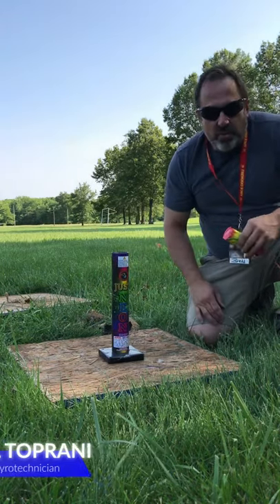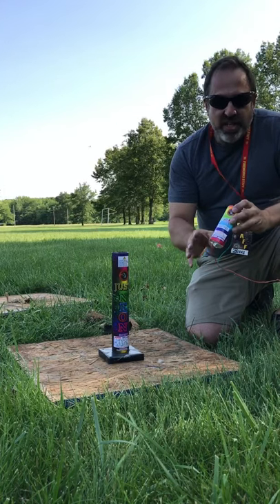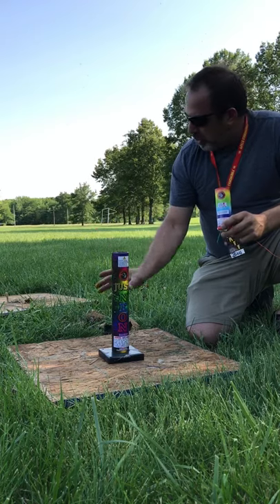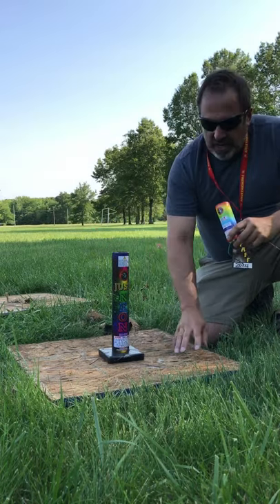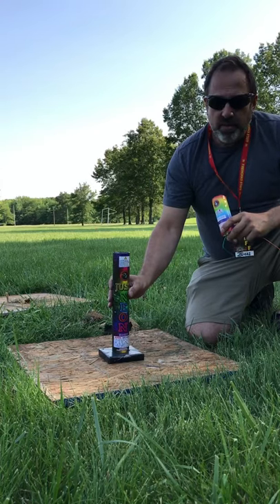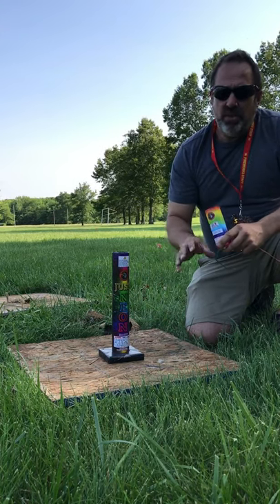Hey guys, it's Bill again. I'm out of breath and super nervous, but at the same time I'm excited to show you this video. If you saw the last one, we just totally devastated a 5/8ths OSB plywood base when we purposely inserted a smoke and mirror shell upside down.